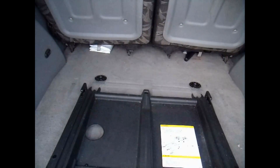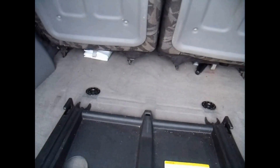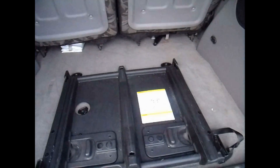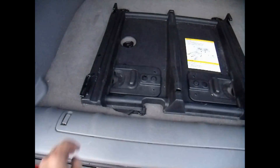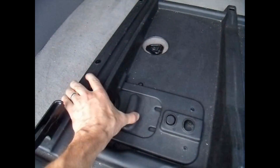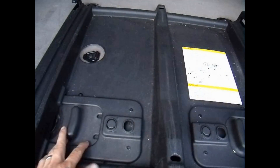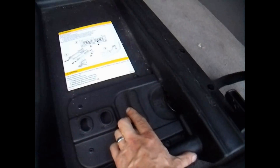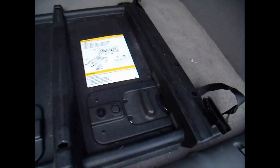Now to get this to latch, you just take those hooks right there and put them right underneath those round floor-mounted brackets. Then you take this and slide it underneath — one's in the back, lock it in place. Same thing for this side — locked in place.